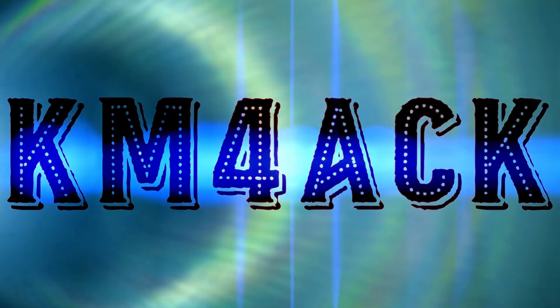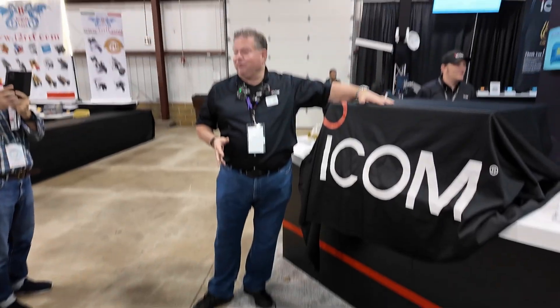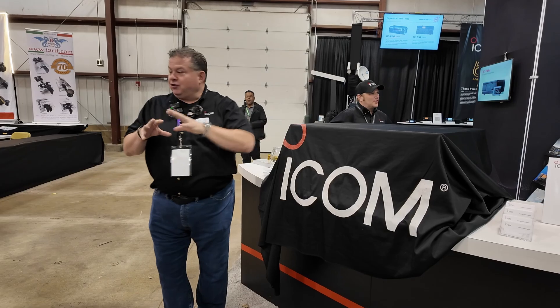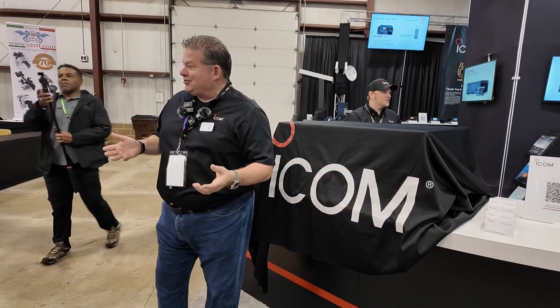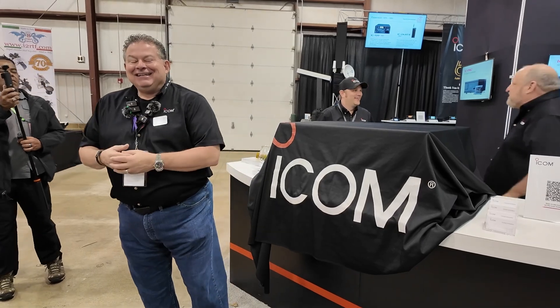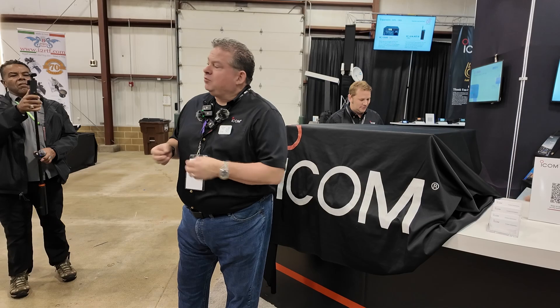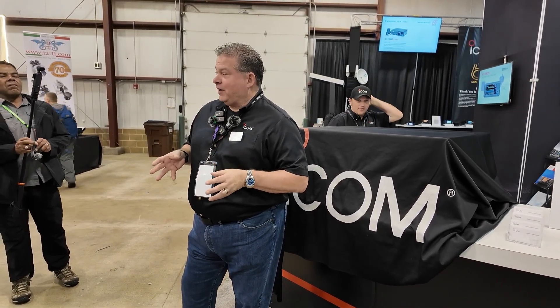Stick around and we'll get right to it. I know why you guys are here — you're wanting to get a sneak peek of what we've got under the cover. Just so you aren't surprised, and to really draw this out as long as I can for you, this is a concept setup. We're bread crumbing. The real true reveal will be at another ham fest.